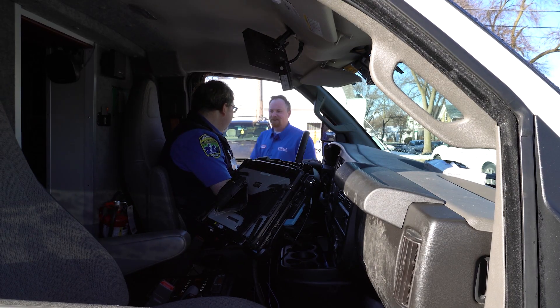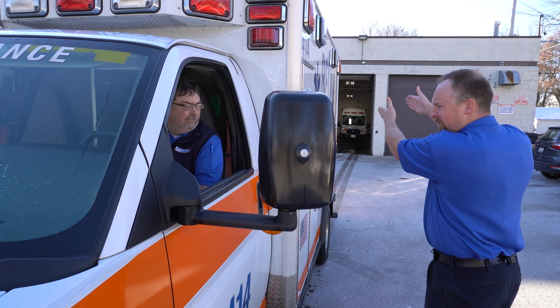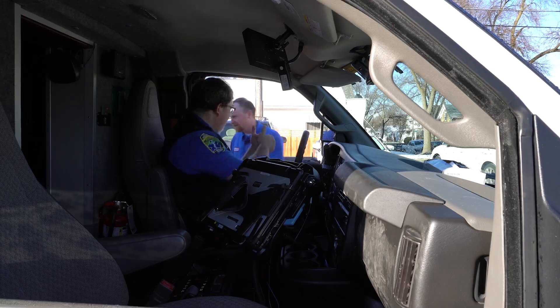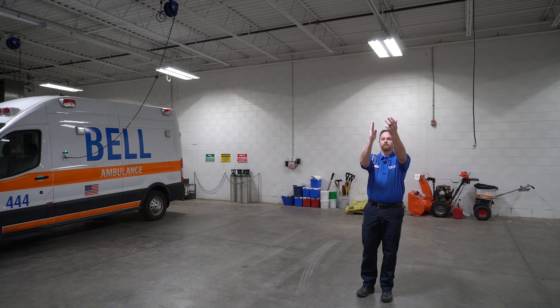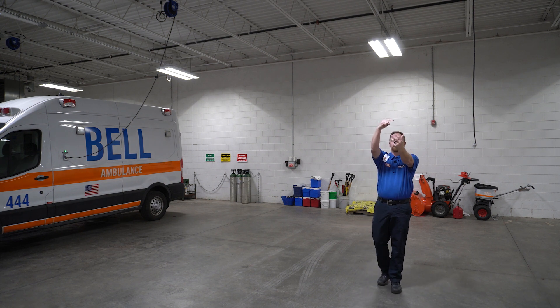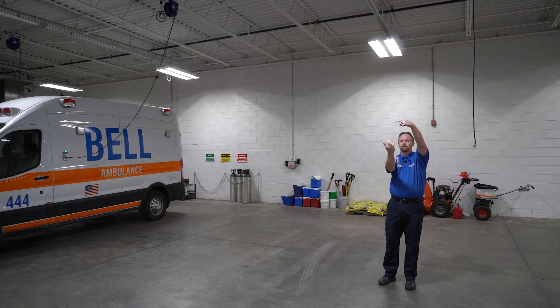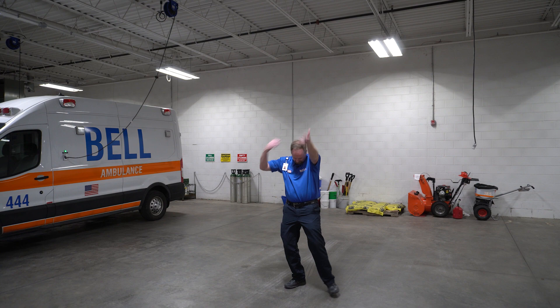While I could break down more hand signals that you can use as a backer, the real important thing is making sure you and your partner are on the same page. This means discussing signals and a plan before you start backing. When giving the agreed-upon signals to your driver, make sure they are clear and defined. Remember, your driver is looking at you through a little reflective square. As the driver, if you're unable to see or understand the signals from your backer, stop and explain to your backer what you need from them.